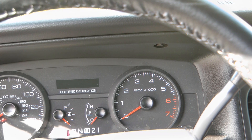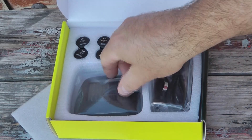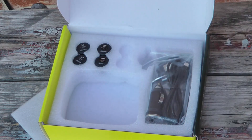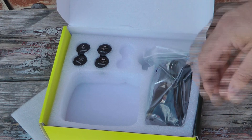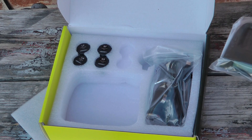So today we're going to figure out if we can improve on this system. I found this system on Amazon — it's about 50 bucks, I'll have a link in the description. It comes with a monitor that's solar powered as well as the ability to plug into your cigarette lighter, and then four sensors to go one on each wheel.